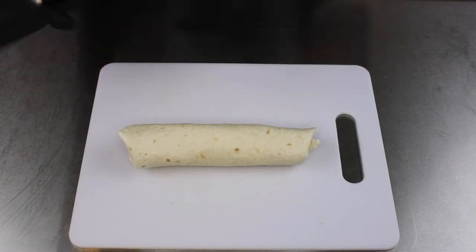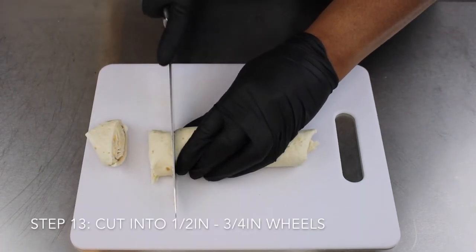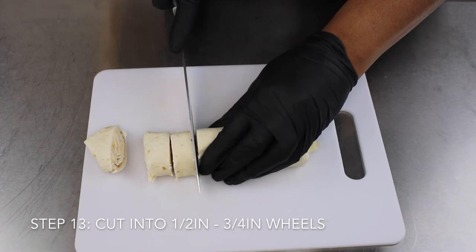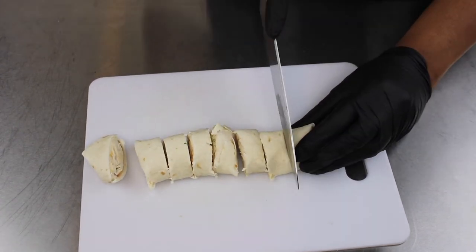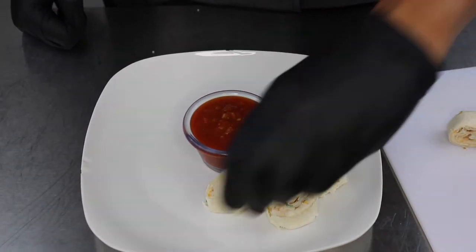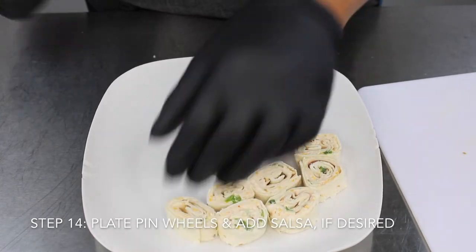We're back — the pinwheels are out of the refrigerator. Now we're going to cut them into nice sizes. Side note: these ends on the butt of the roll — I hate those — you can leave them on if you want, but I prefer not. Now we're going to move into plating our fabulous pinwheels.